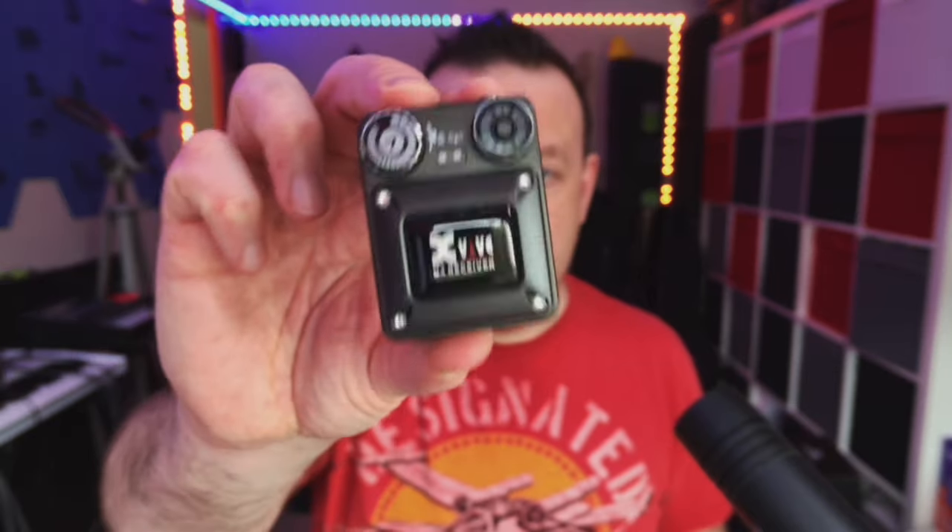If you haven't seen the video for the U4, go and check it out. That video is right here.